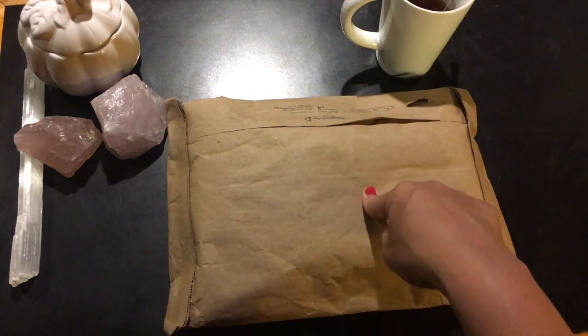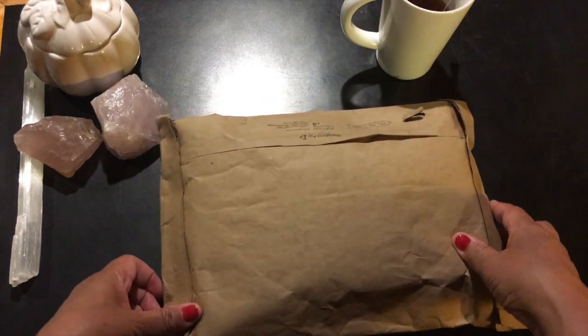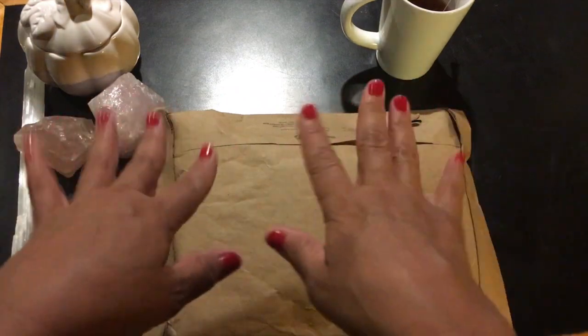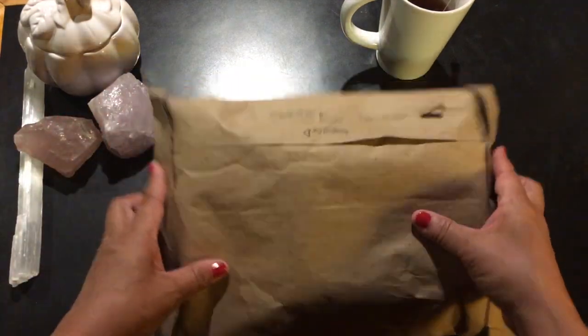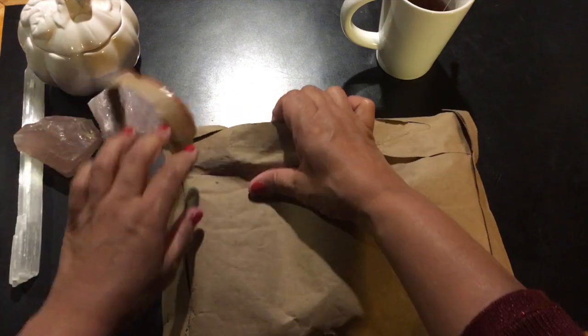So we're gonna try doing this. This is the package that came for me. This is my first time actually trying this sort of overhead setup, so let's see what we got here.